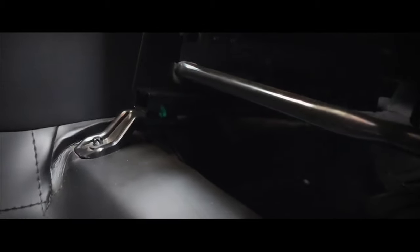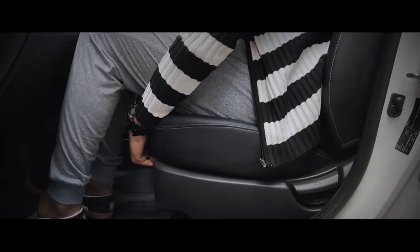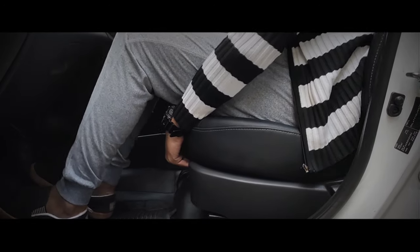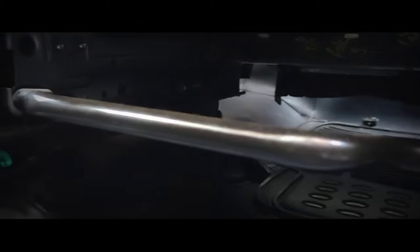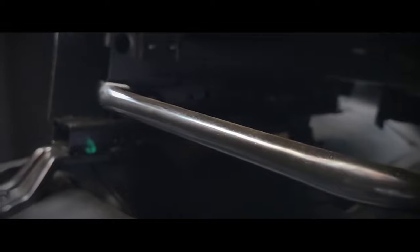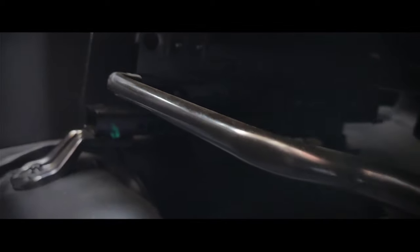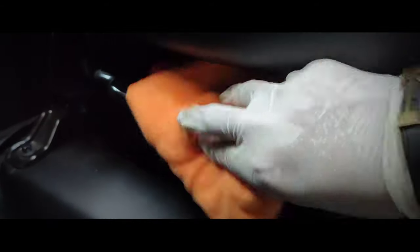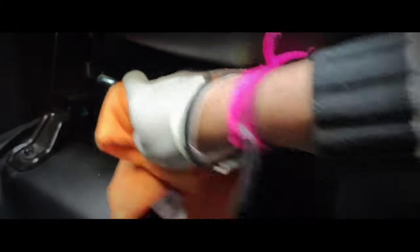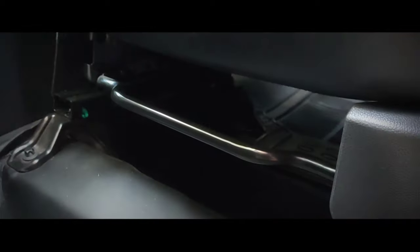My twelfth tip is to properly clean the inside and outside of the seat adjustment levers. We use seat adjustment levers to adjust our seats on a day-to-day basis, making them prone to bacteria or viruses. Pour the interior trim disinfectant on a microfiber cloth and clean the seat adjustment levers properly.